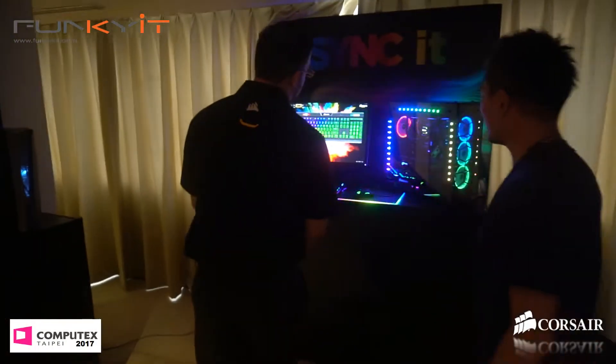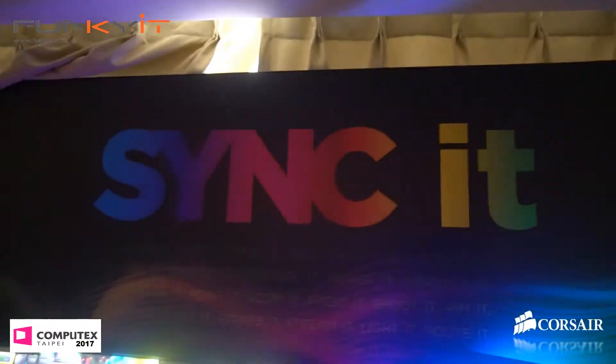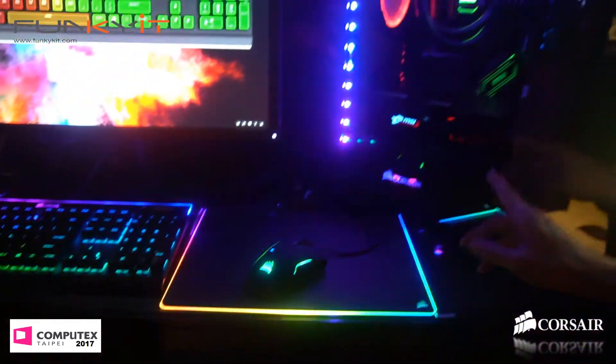Now, this baby is like a disco ball, yeah? This is a demonstration, a tech demo of our RGB abilities now. So basically what we're showing here is how all our peripherals now line up with our RGB in our case.